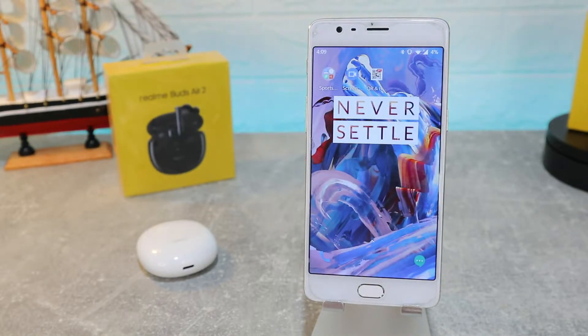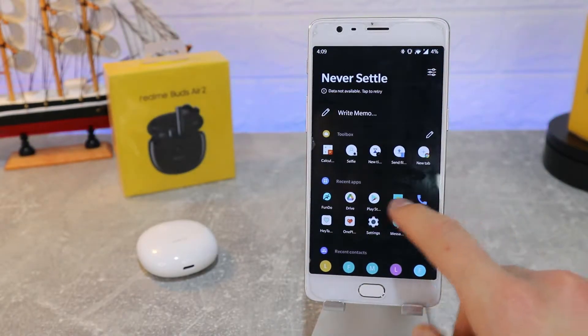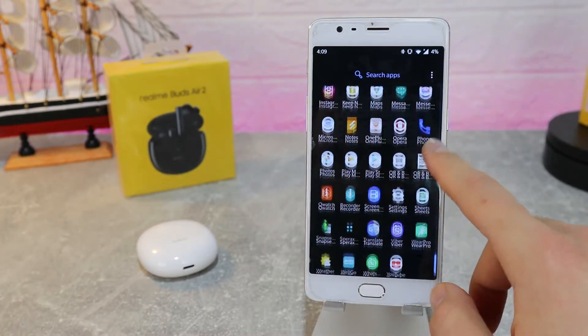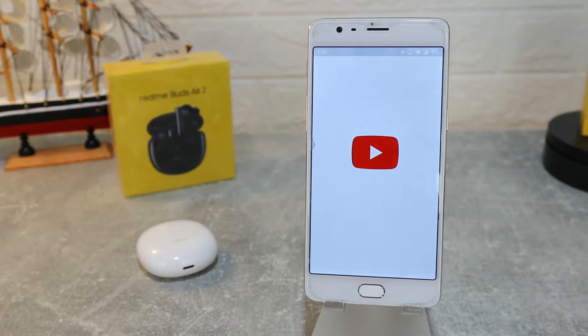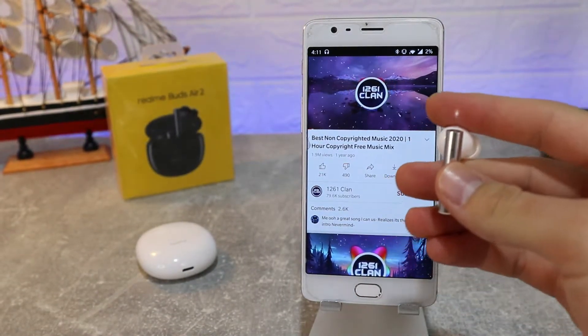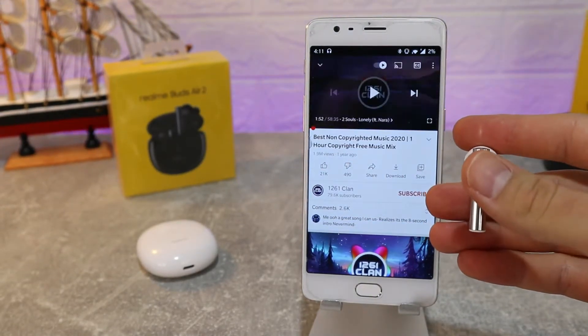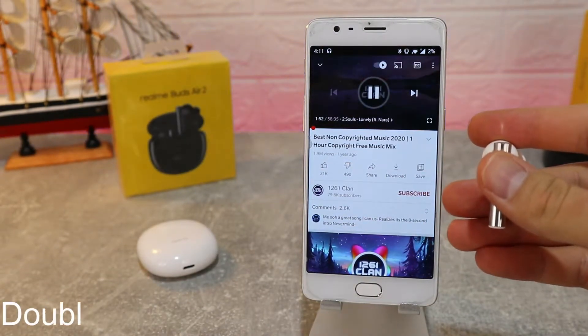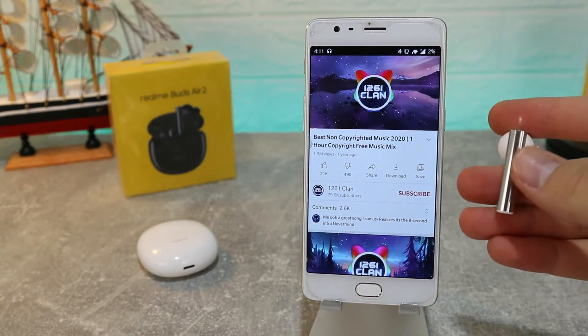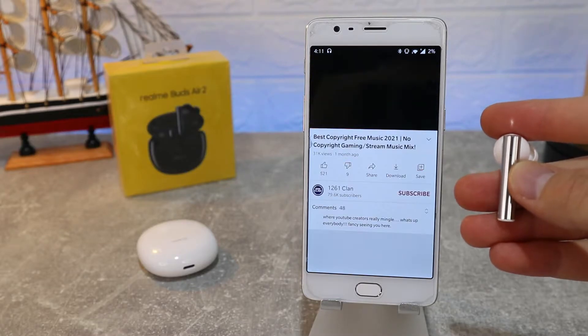Let's go straight to YouTube and see what we can listen to and whether they sound good or not. The sound in the Realme Buds Air 2 is very good. For controls: double click to play and pause, or triple tap to play the next song, and press and hold for Google Assistant.